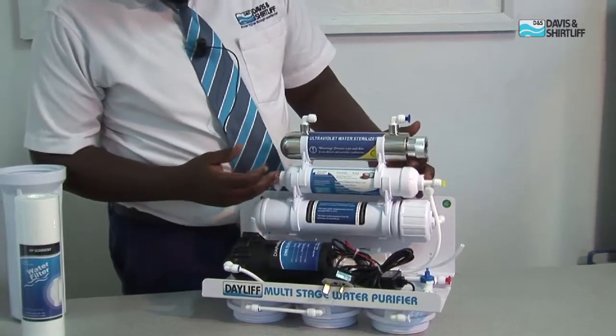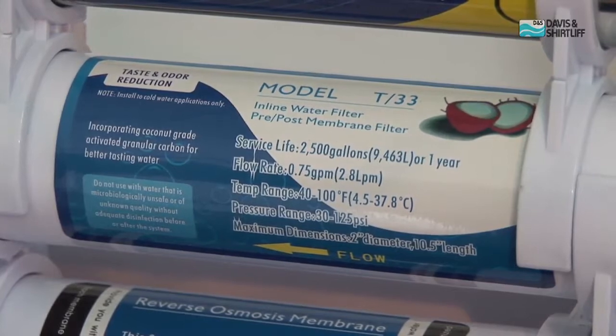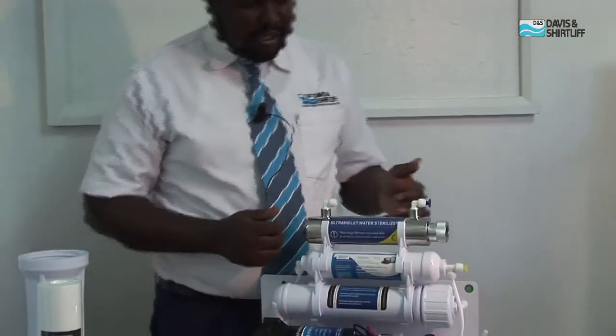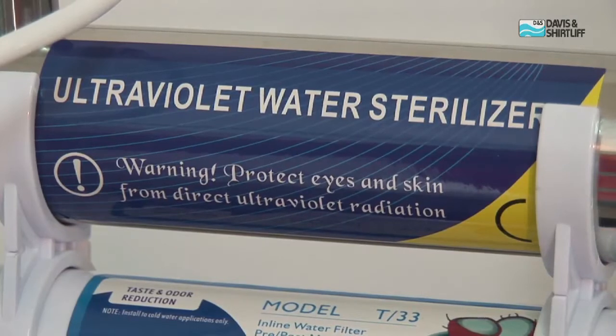The fifth stage is the in-line granular carbon. The in-line granular carbon will polish any taste and odor in water. And finally we have the UV purifier. The UV purifier is meant to disinfect the water and kill any germs and bacteria inside the water.